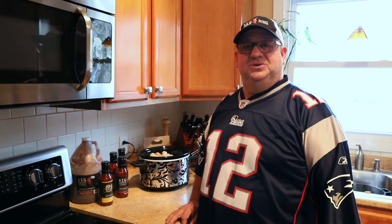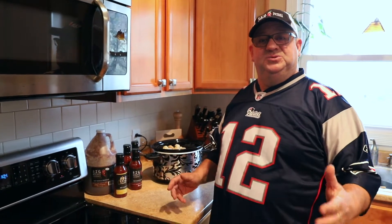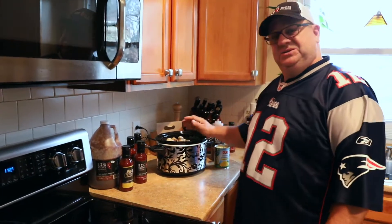Hello everybody and welcome to another episode of Cooking with Big Rich. Today we're going to do a couple of different things for the Super Bowl. Two of my favorite items to have for the Super Bowl are chili and spicy meatballs.